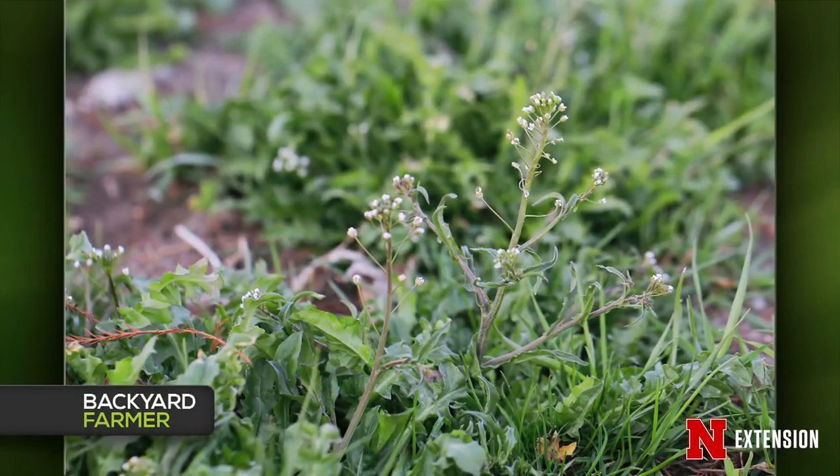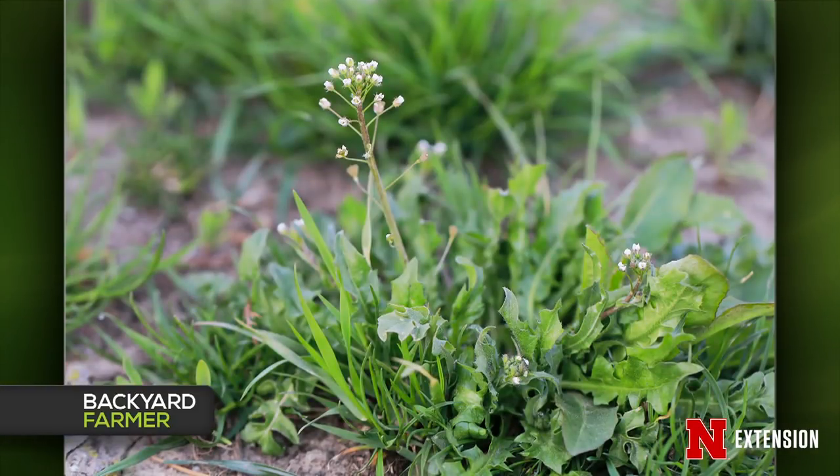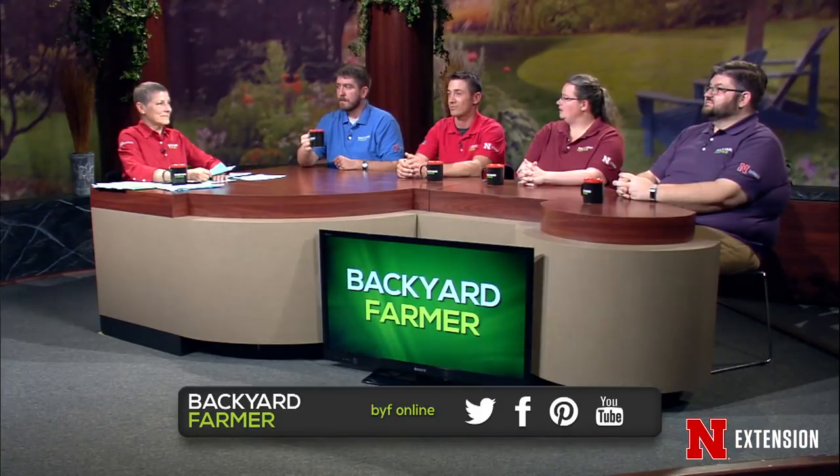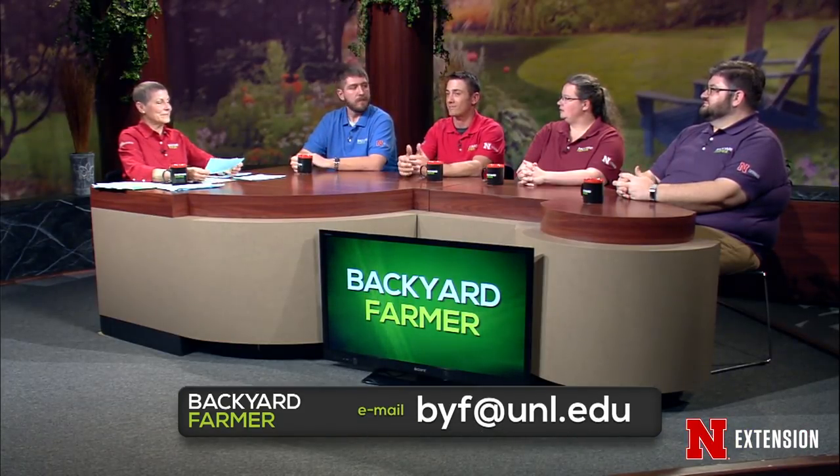Matt identified a weed in a viewer's thin lawn as shepherd's purse — you can tell by its heart-shaped seeds on the lower half below the flowers. Getting rid of it now is difficult since the best control was in the fall, as it's a winter annual and may already be seeding out. It'll die off as days get warmer in the next month. Three-way herbicide products work, but you might be better off mowing it down, seeding to thicken the lawn, and then treating next fall since there's already seed present.